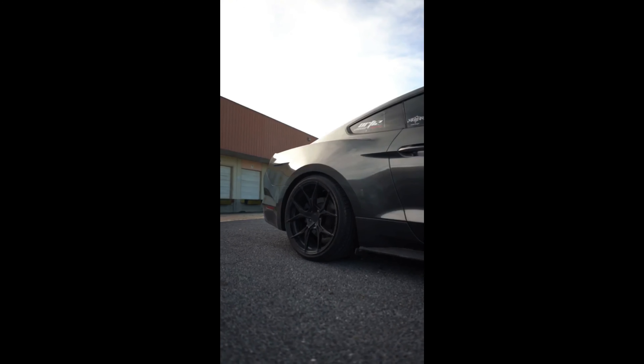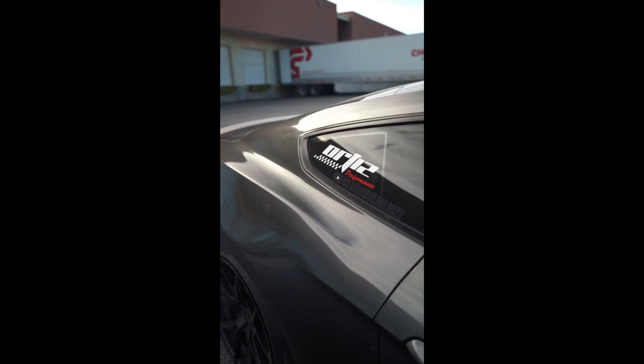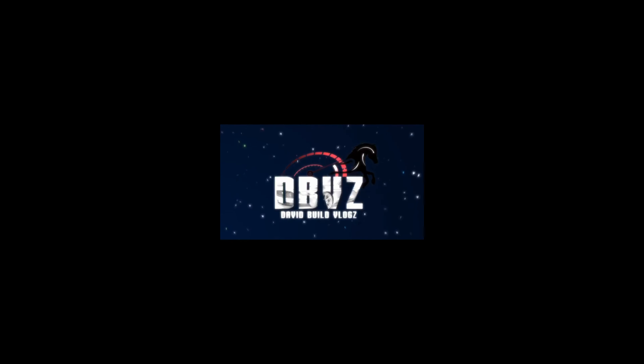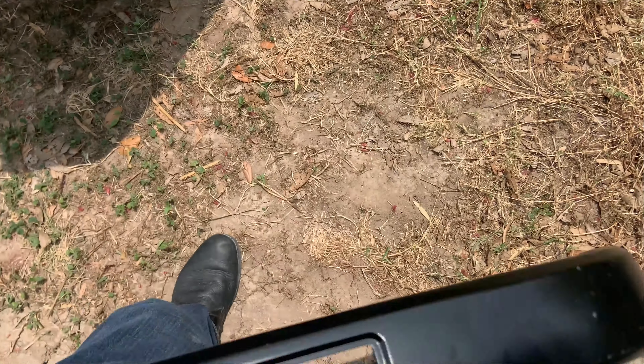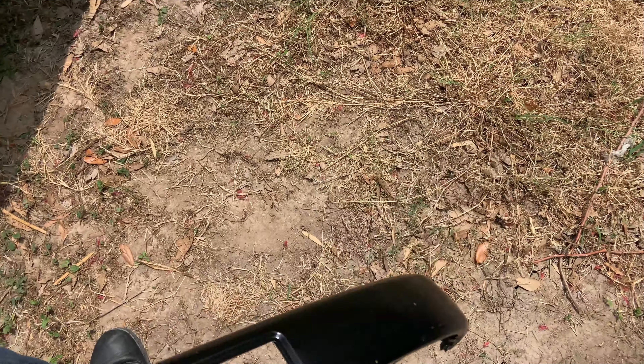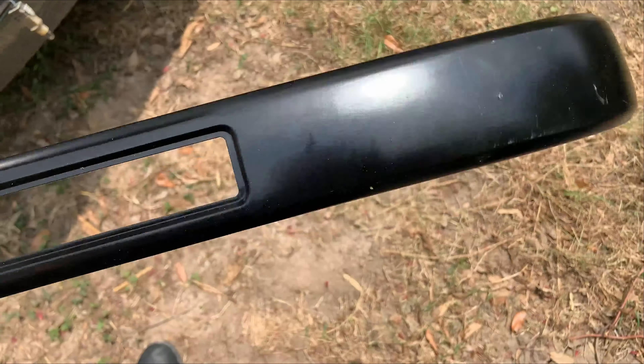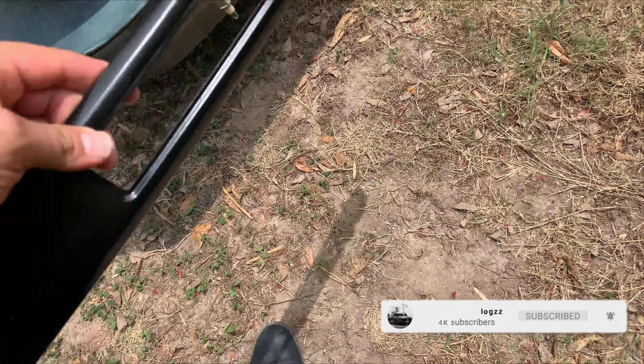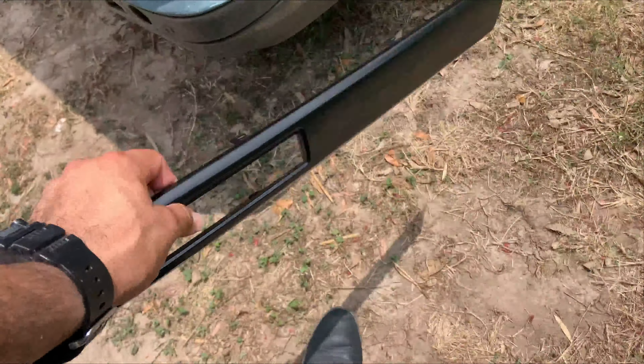Hey, what's up guys, welcome back to the channel. Today's video is on the E34. So there you have it, not too bad - come over here, landed not too bad. So this is one of the rear ones, and this one is for this side actually, so let's just kind of mock it up.